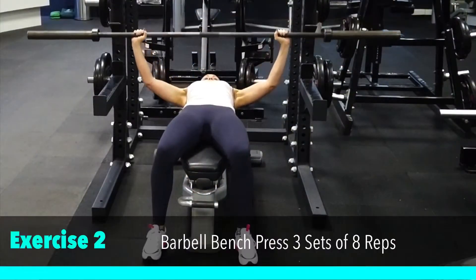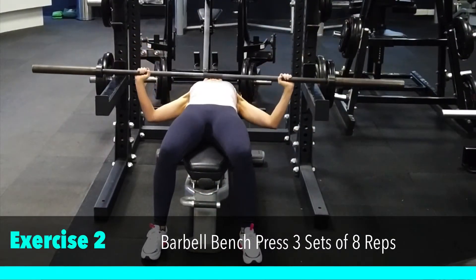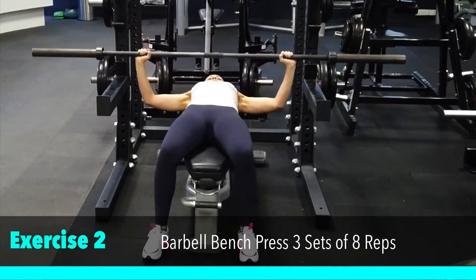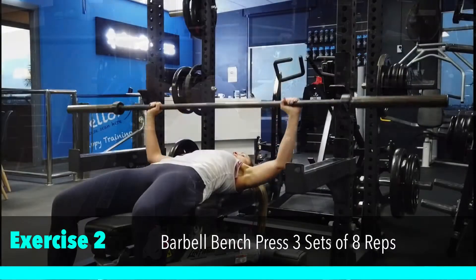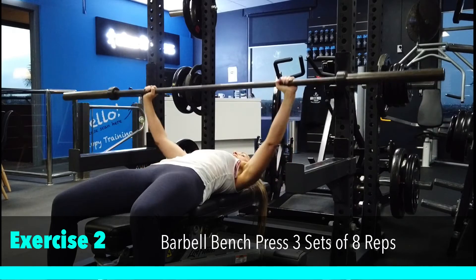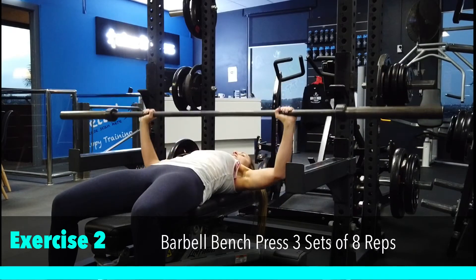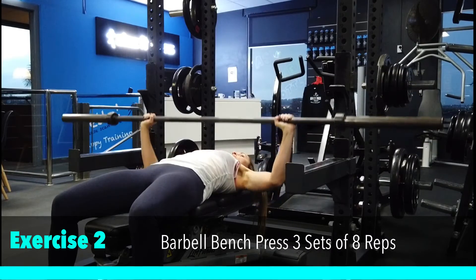Our second exercise is a barbell bench press. Make sure you set up the J-cups and spotter arms to safely perform this movement. You can change the weight according to your current strength levels. You're coming down in line with your chest and pressing straight back up again. Breathe in on the way down, breathe out on the way up.